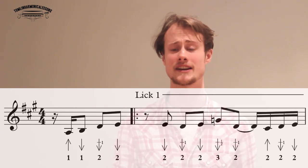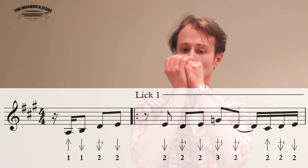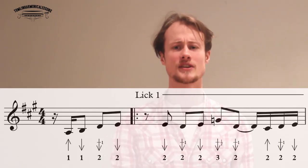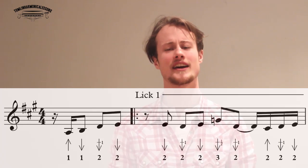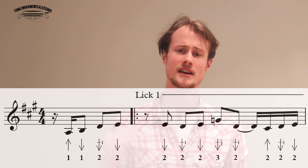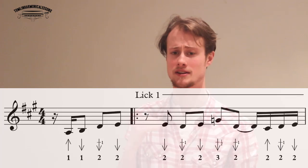And then we get into the main lick. So this is a lick of two halves, and I'm going to show you the first half first. So we've got two draw, down to a two draw whole step bend, up to the clean two draw. Three draw, half step bend, two draw, whole step bend.